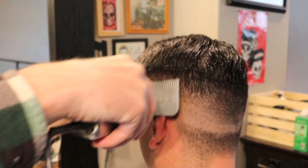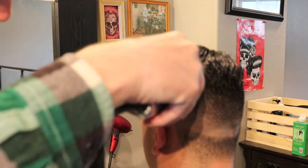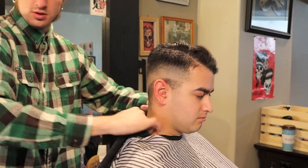On these old school cuts I prefer to use clipper over comb whenever possible, just to leave tradition.